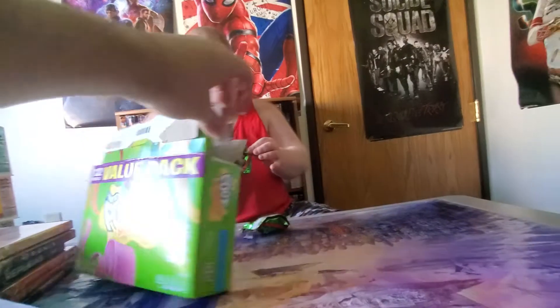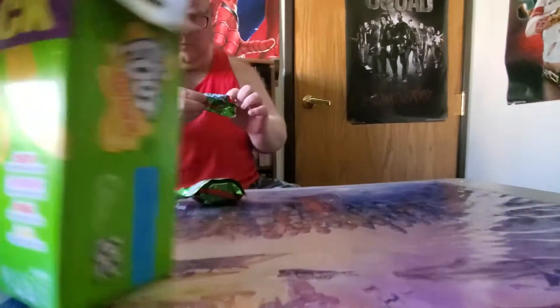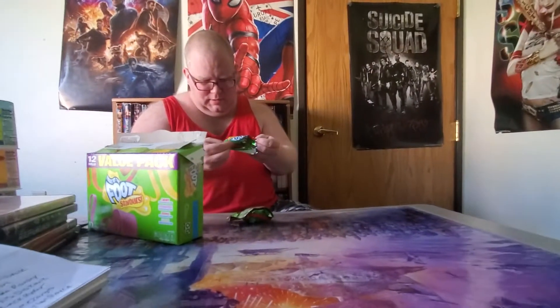Just so everybody knows, there's four different flavors: cherry, strawberry, orange, and lemon. This one looks like strawberry.